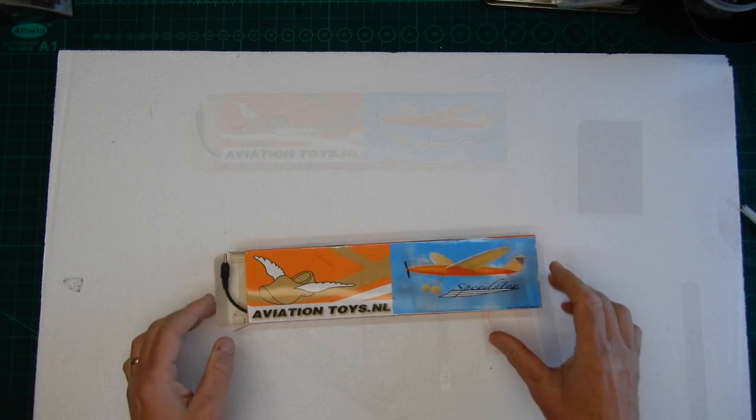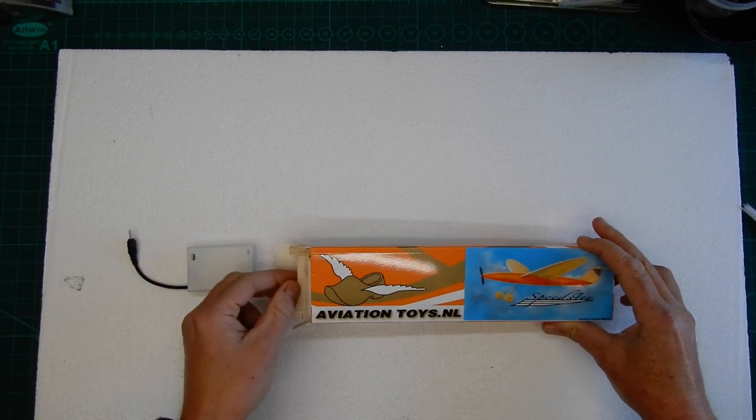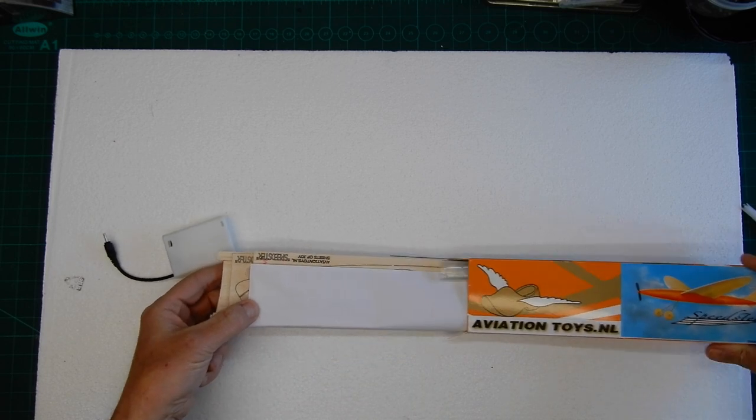The first thing we want to do is to very very gently just slide everything out. If you remember, this is balsa wood — it's quite fragile. So we just slide that out like so.